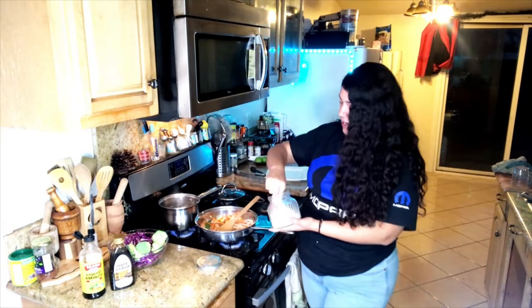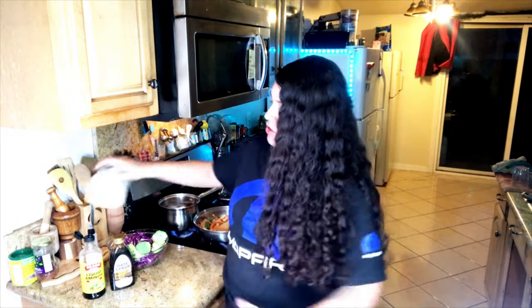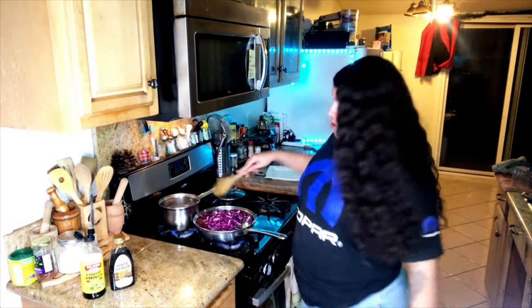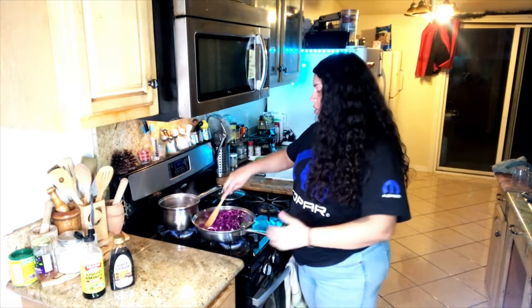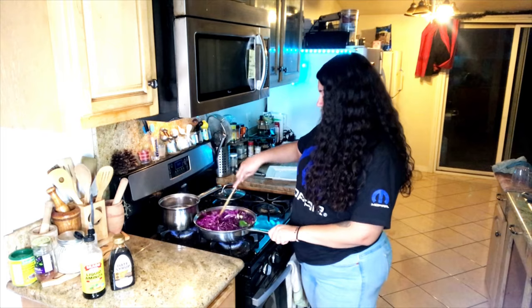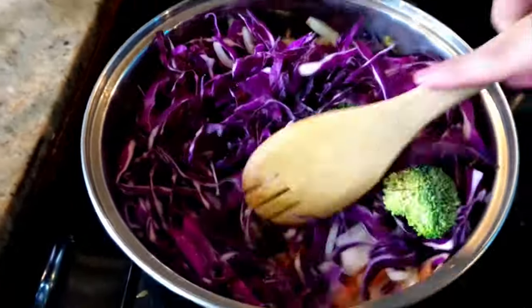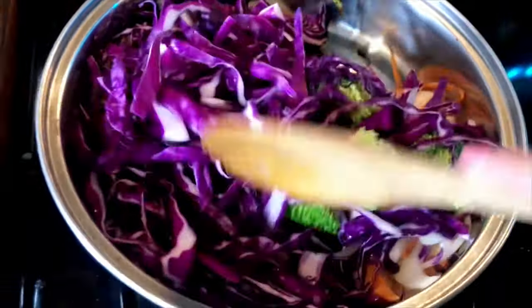At this point I'm going to add a little bit of salt — literally a pinch — just so the onions get seasoned. You can skip this step if you want. All right, so we add the broccoli and now the purple cabbage, and we give it a toss. Look at that luscious purple cabbage!